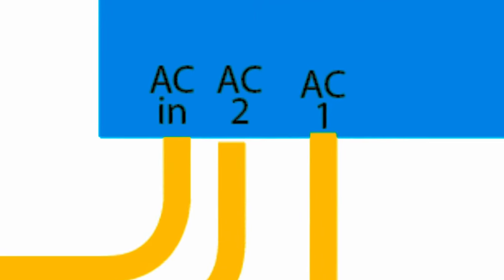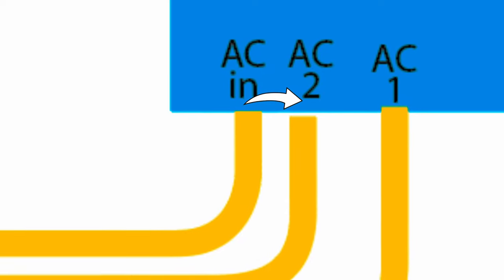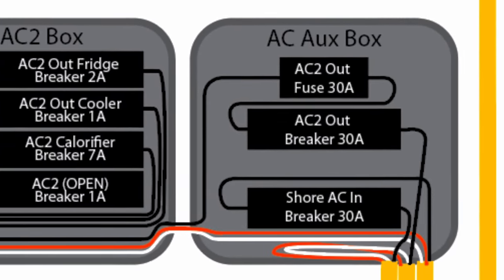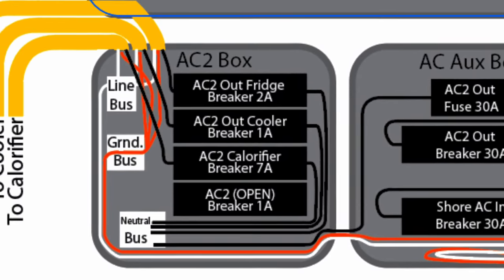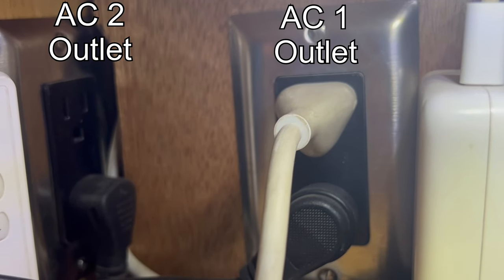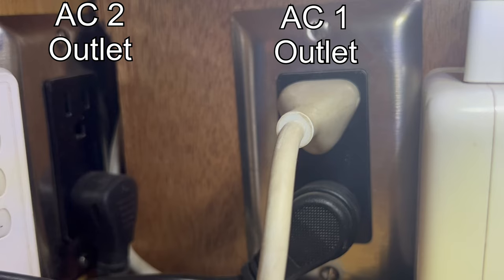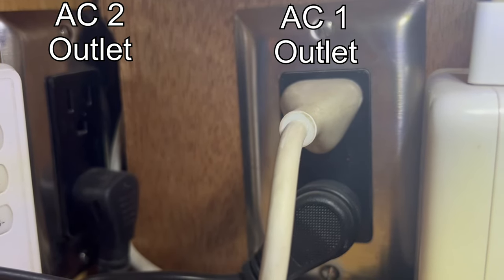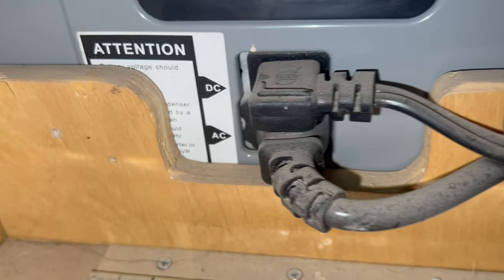This AC two output skips those conversions and sends AC power from the plug directly to the AC appliance. This may not seem super useful at first, especially since you can't have the same outlets connected to both the AC one and the AC two outputs from the inverter. But there are a few situations where this feature can be leveraged for great efficiency in my van.